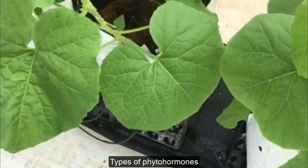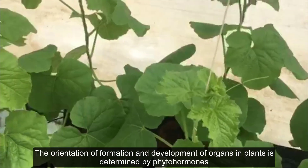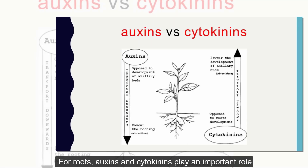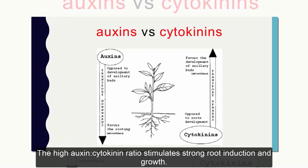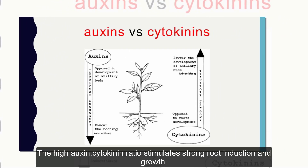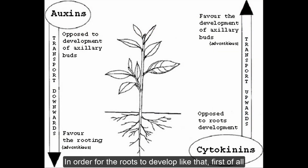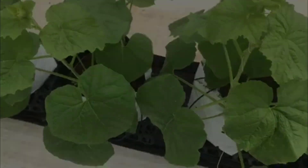Regarding phytohormones, the orientation of formation and development of organs in plants is determined by phytohormones. For roots, auxins and cytokinins play an important role. A high auxin-to-cytokinin ratio stimulates strong root induction and growth. In order for the roots to develop like that, first of all, it is necessary to provide enough nutritional elements in easily absorbed forms in the soil.